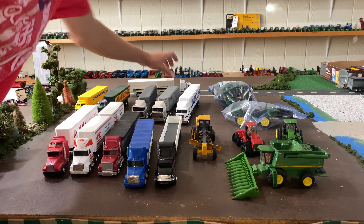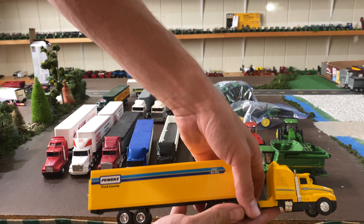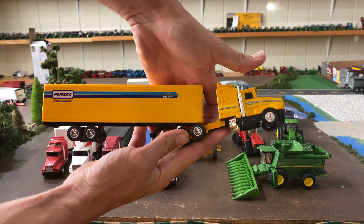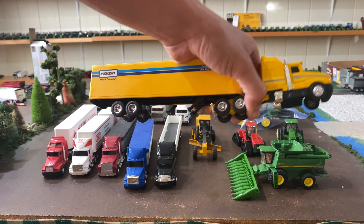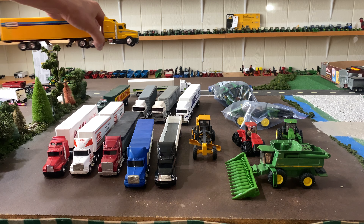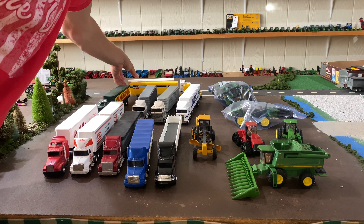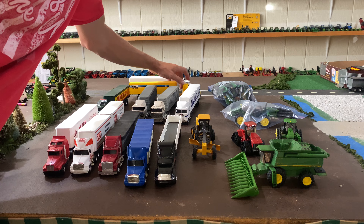Next, the exact same thing as that, just stickered up as a Penske — same toy, same trailer and everything. We may strip the paint off that, custom paint it, do something cool with that. These were both — I believe the John Deere one was $15, and the Penske one I think was like $12.